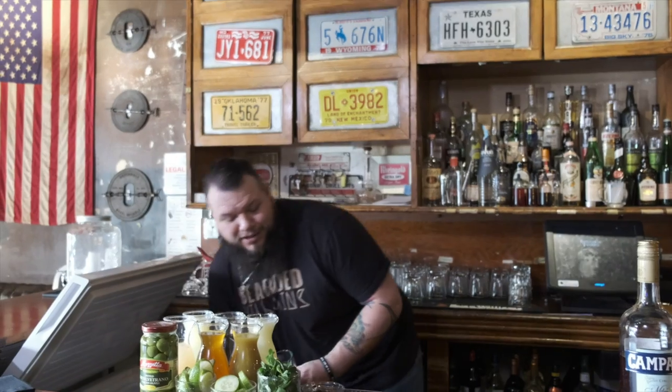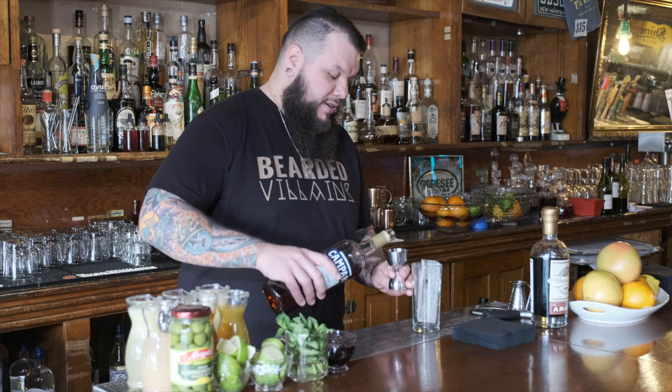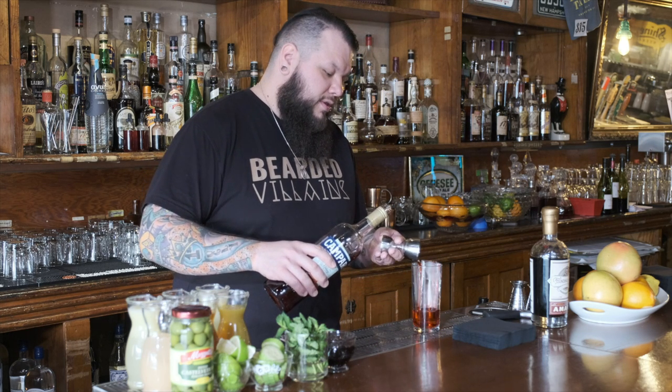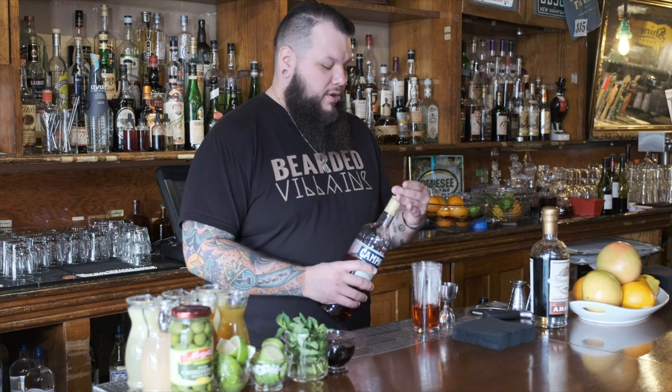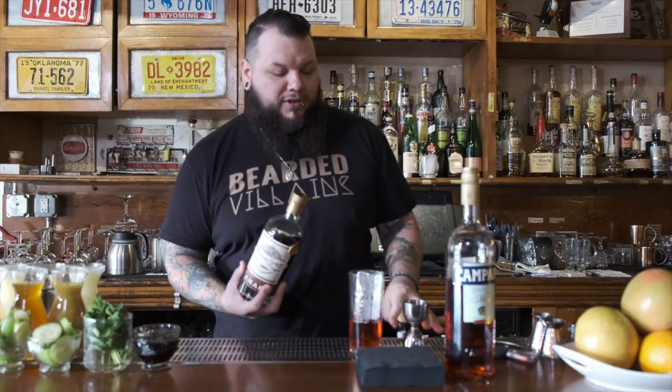The Americano is a classic cocktail. The base spirit is Campari and Vermouth — we'll be using Campari, which is an Italian bitter spirit, obviously known for its color. So we put equal parts in a Collins glass, and then we're going to be using a local spirit to help bring this classic to life.